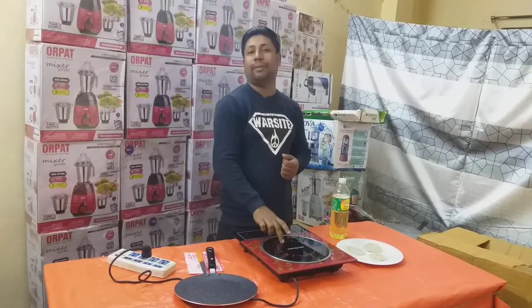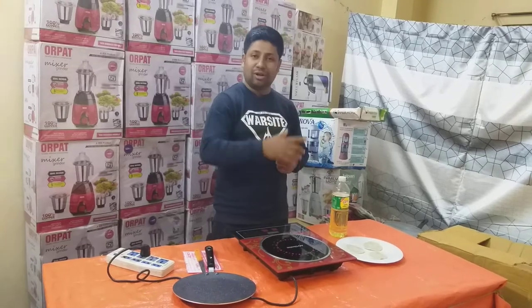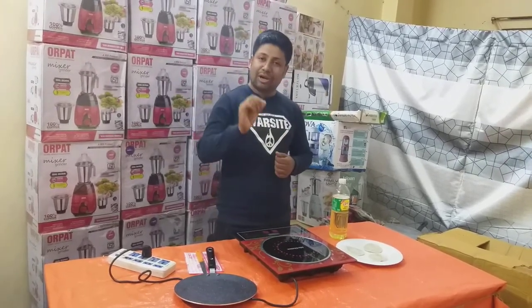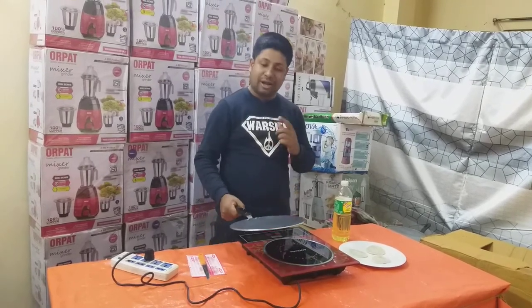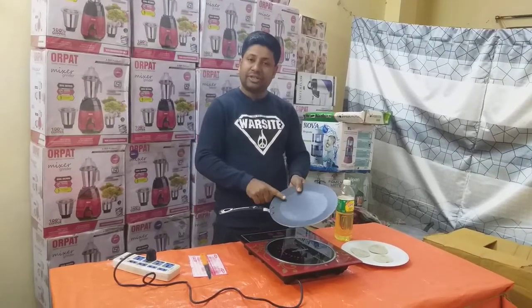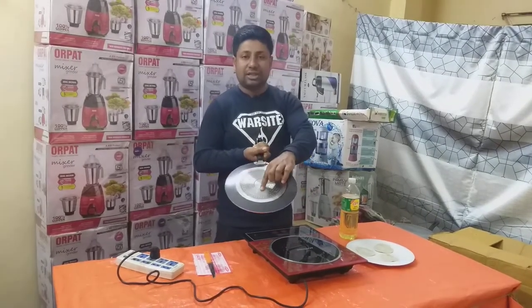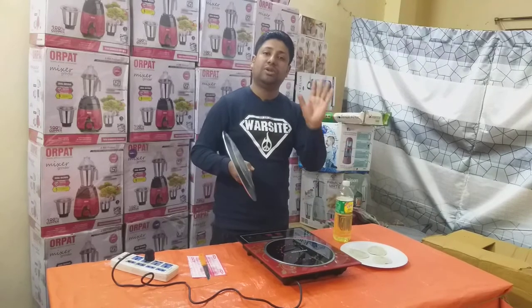This is a good non-stick marble coating. We need to use the induction non-stick and the stiller.